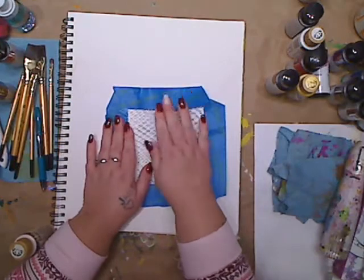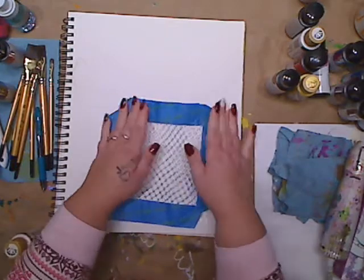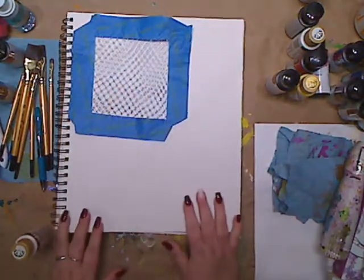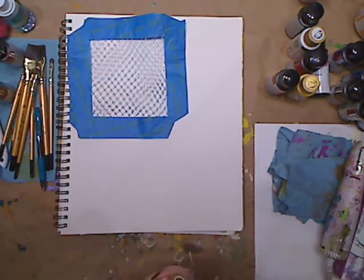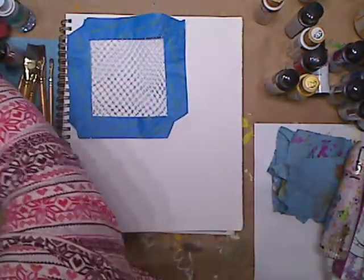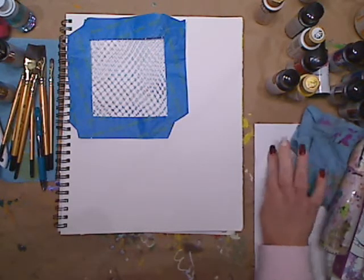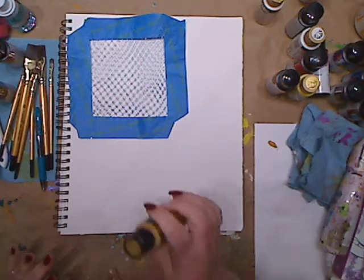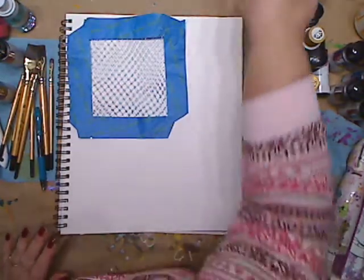The nice thing with using washi tape or painter's tape is you can change it — like if you want it bigger, you can take it off. And the more we use it, the better the stencil will become. So what I'm going to do is set that there and take some paints. I'm going to use yellow ochre — I want you to kind of see it, but I want it to be a background. I'm just putting a little bit of paint on my palette. You can do this in many different ways.